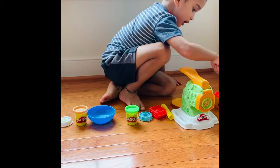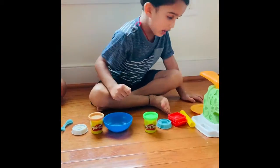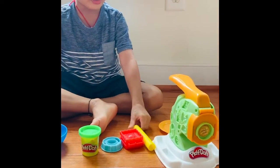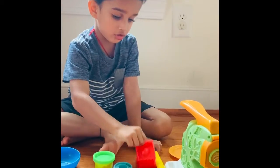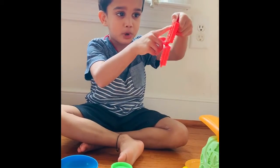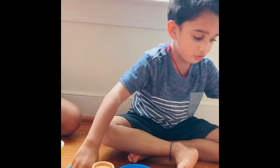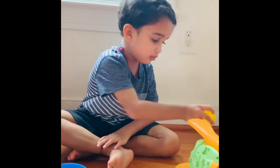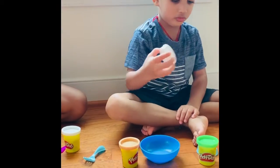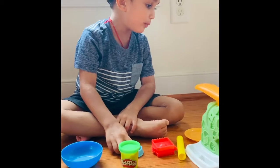I have one pack of Play-Doh, two pack of Play-Doh, three pack of Play-Doh, four pack of Play-Doh, five pack of Play-Doh. I also have a splicer, a shape thing, and you need to put some Play-Doh in, close it, and the shape will come out. There's also a knife, a fork, and a pillow rest.